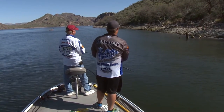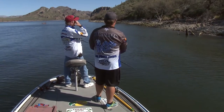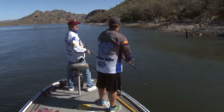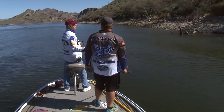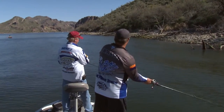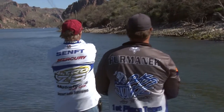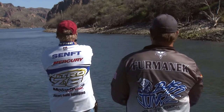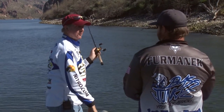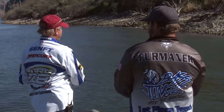At the Bass Pro Shop seminars, we've had you speak a few times and it really draws a crowd. People are infatuated with these swim baits and how to catch fish on them. A lot of people think my success is mostly about swim baits, but a lot of it isn't. I throw them a lot but there's a right bait for the right time for everything.